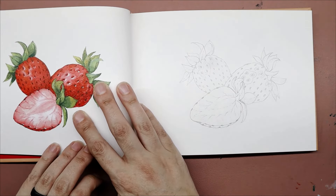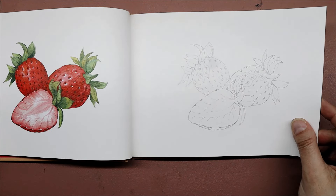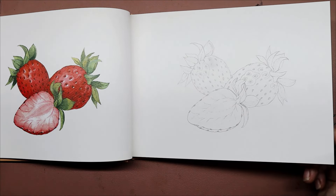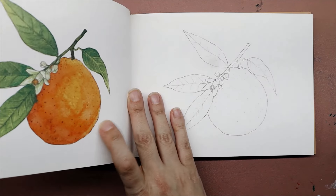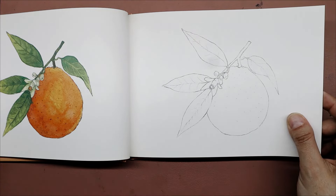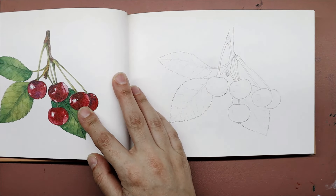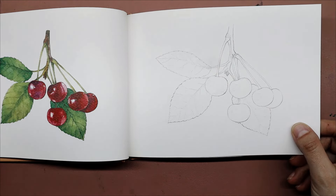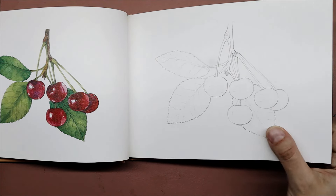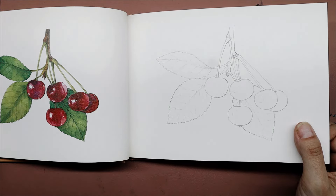There's a good variety in here as well — we start off with some fruits, and it's a nice size book. I think this is going to be really fun to work in, so maybe we'll do one for a live stream or these may end up just being like quick videos.